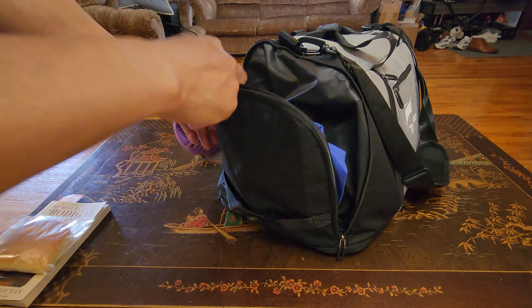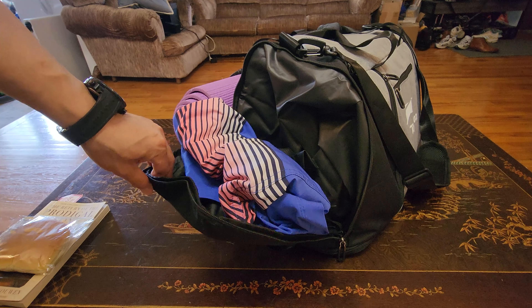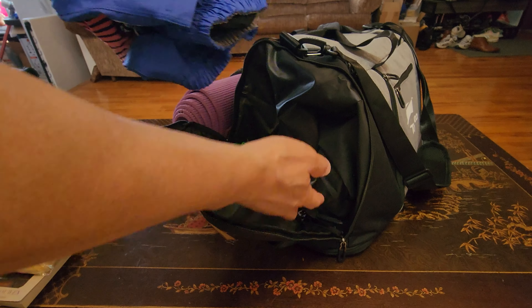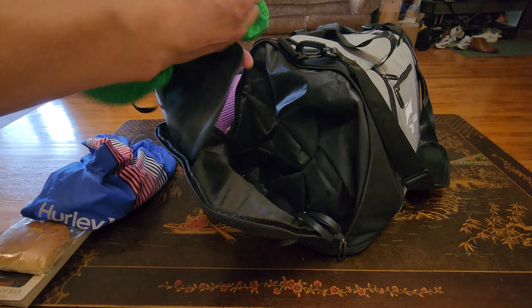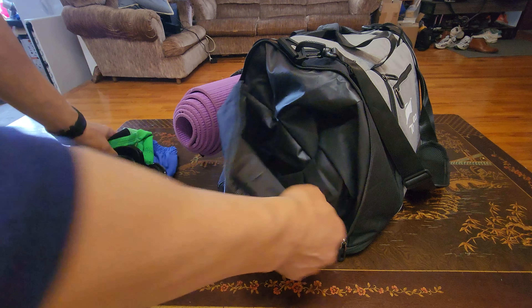So I'm going on a three-day trip, and you're asking how can I use a duffel bag for a three-day trip? This is the waterproof compartment. I have all my swimming gear: my Hurley swim trunks, swim cap, goggles, and Adidas swim brief.